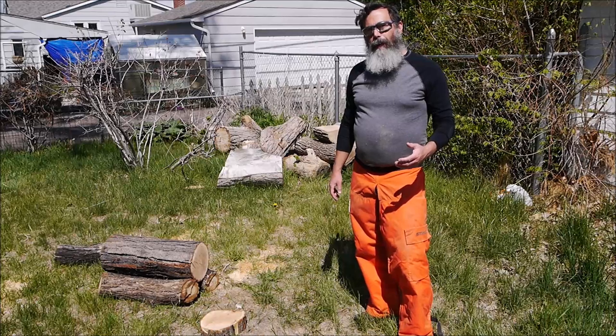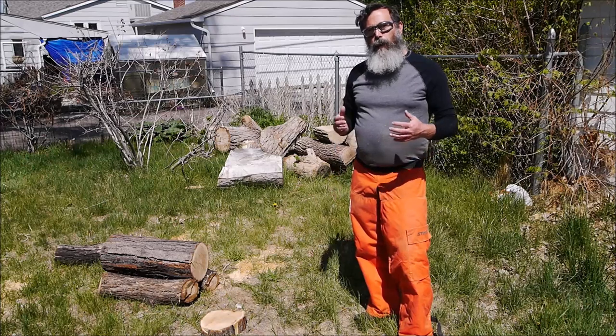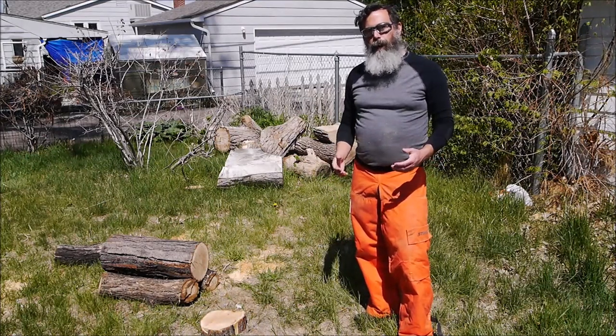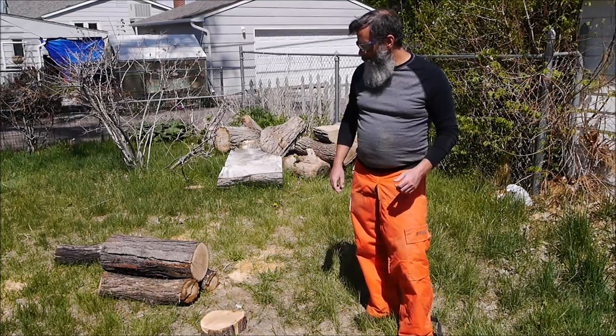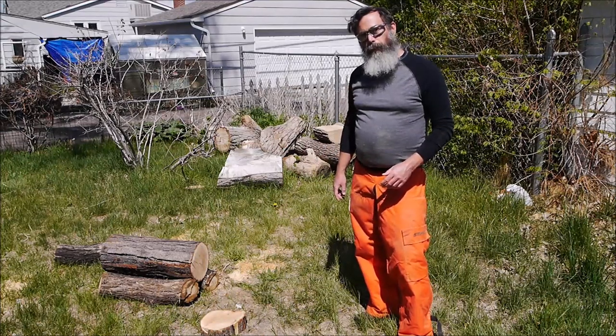The wood can often be had for free or just firewood prices, but you do have to know how to process the wood successfully so it doesn't crack and you get the grain patterns that you want. So I'm going to show you how to do that with this little honey locust log here. Come on in and we'll take a closer look at what I'm trying to do with some of the initial cuts.